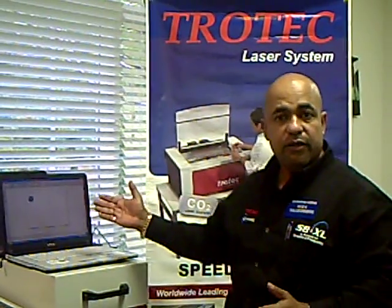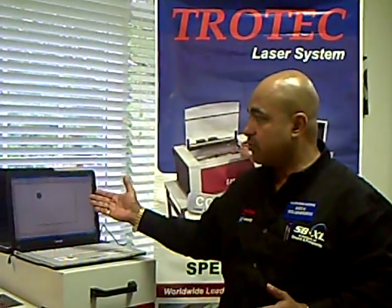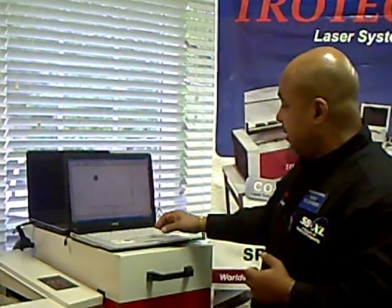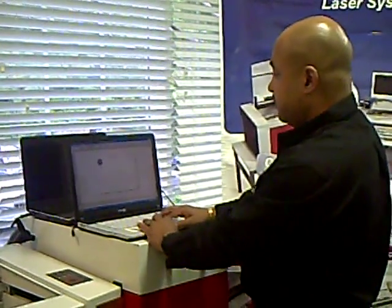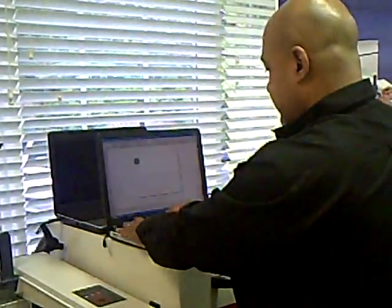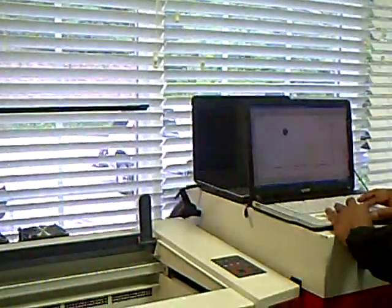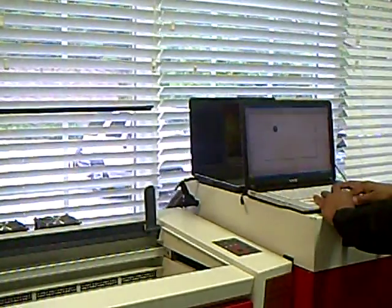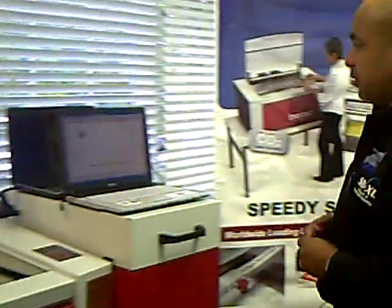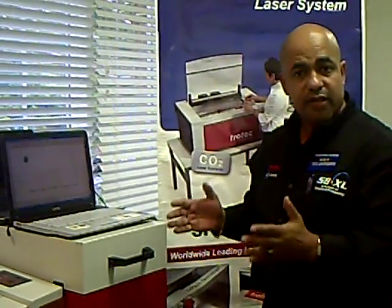I'm going to start off with the CorelDRAW design, which is the Aztec calendar design on our CorelDRAW. It's very easy-to-use software, and what we're going to do here is take this particular drawing and make sure that I have the correct size of the laser table. Once that's done, I'll move my design work to the actual area where my engraving system will do the drawing. What I'm going to be working on today is the Speedy 100 45W laser system.